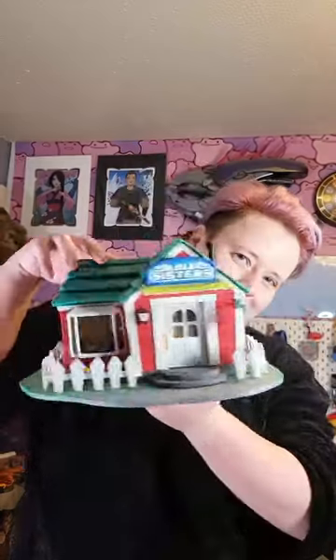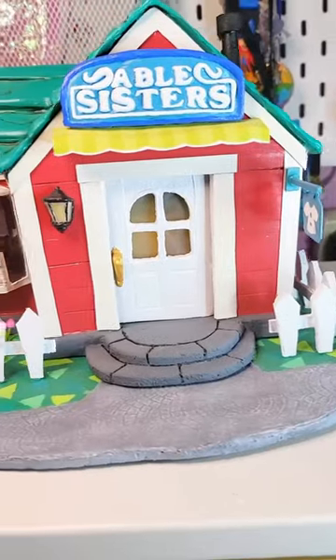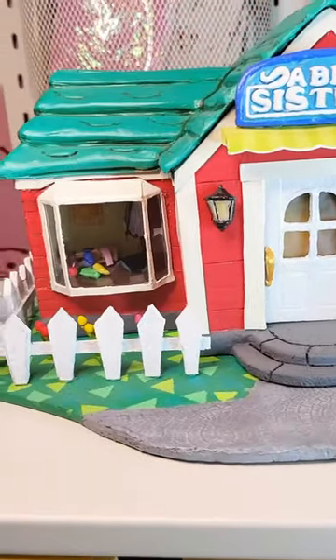Next, for my friend who loves Animal Crossing, I made a scale model of the Able Sisters tailor shop. I absolutely love making models and this is my favourite project to date.